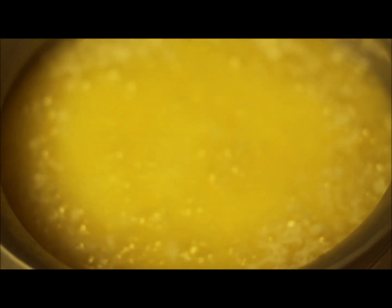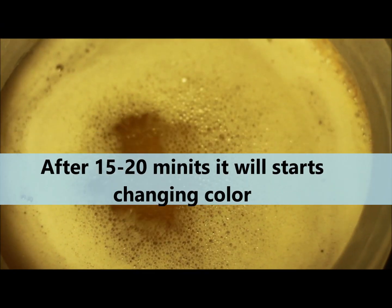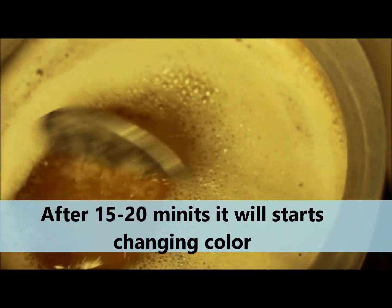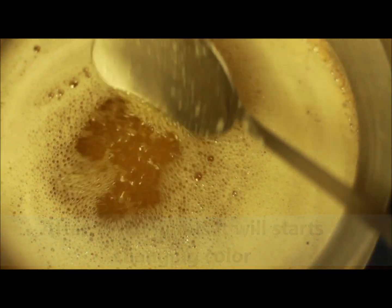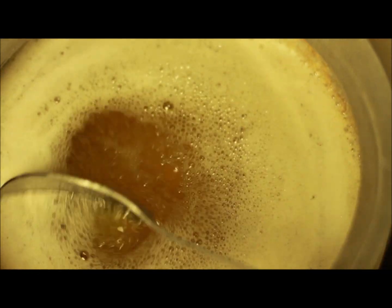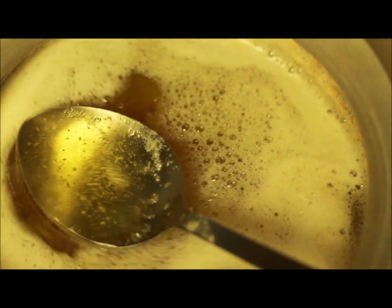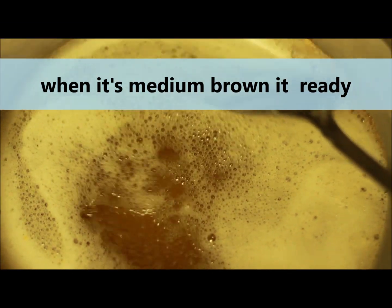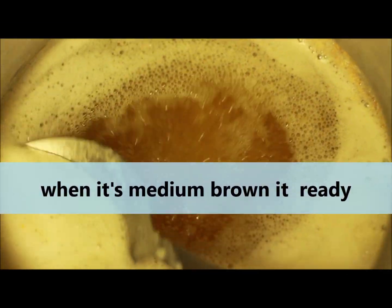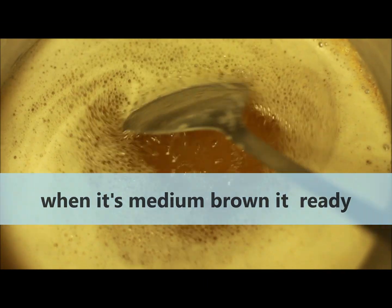After 15 to 20 minutes it will start changing colors — it will look like a medium brown, and then you can see it's getting ready. It looks ready now — perfect brown color. Yeah, it's ready.